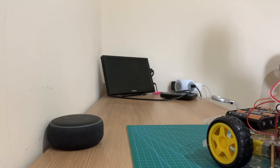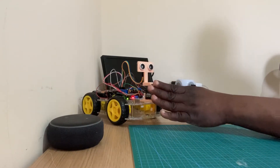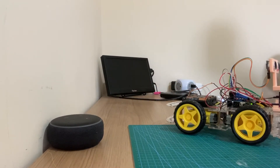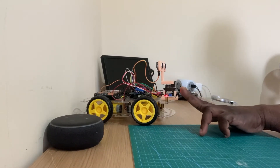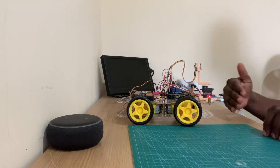If I place my hand on this other side, it's moving backward. And if I do like this, it moves forward. And like this, it moves backwards again. So the robot detects and follows the movement of my hand.